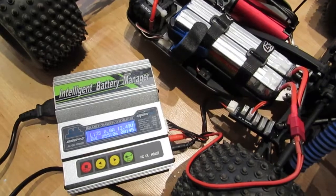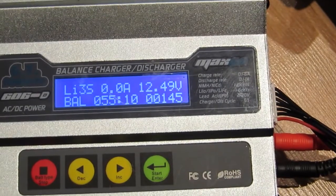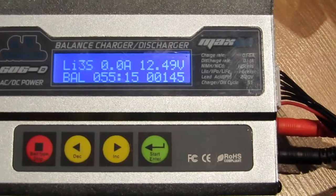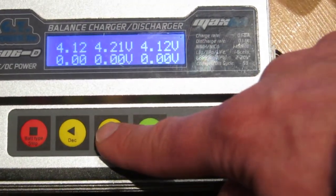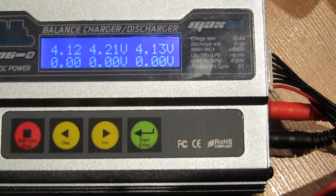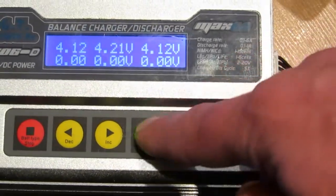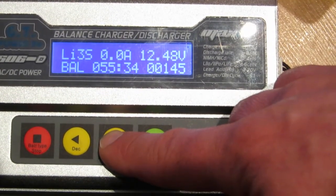I've just bought these Fluorion 3S LiPo batteries and I've used them once. I charged them up on a balanced charge and they were fine. I used them once in my LST2 — which I've done a video of — and now I'm trying to charge them again to use in my MBX5T conversion that I've just finished.